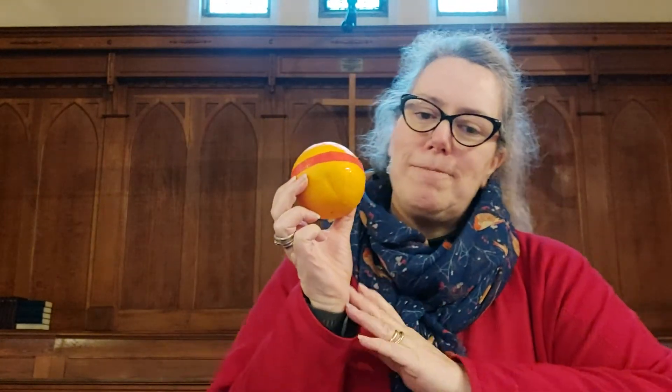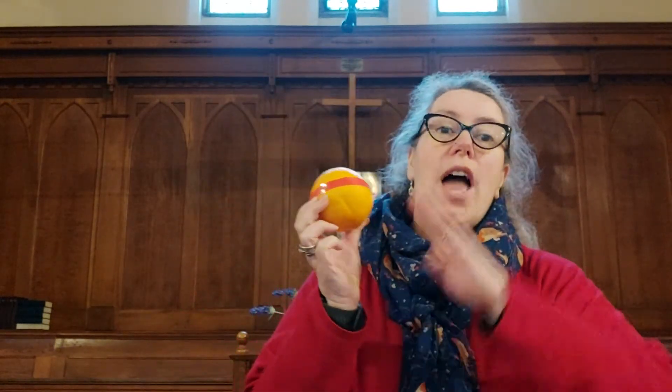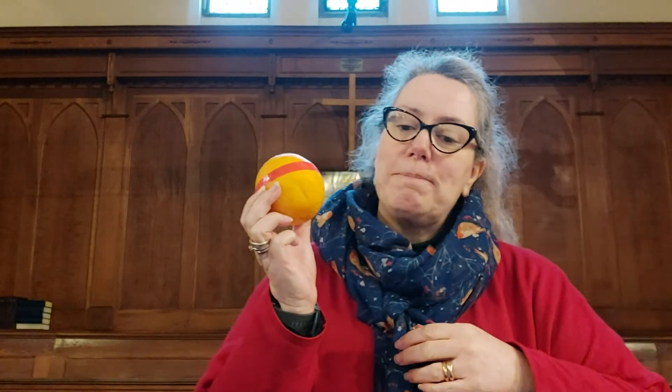The next thing we're going to put on our Christingle is a red ribbon. I'm just going to get my red ribbon — it's actually a piece of tape that is deciding it's not going to come off! I'm going to put this piece of red ribbon around my orange, right around the middle, just like that. And this represents God's love for everyone. We believe that God treats everyone like family, and this makes us want to treat everyone like our family as well. Now, how can we share God's love with others?